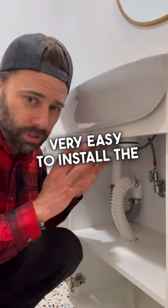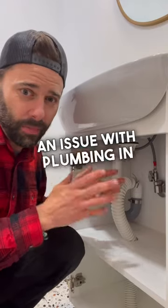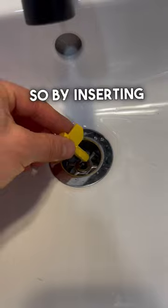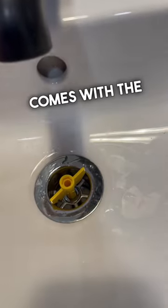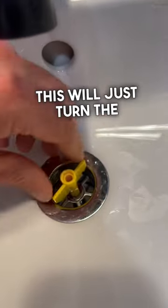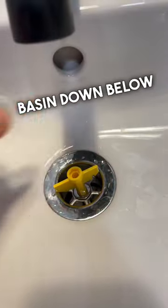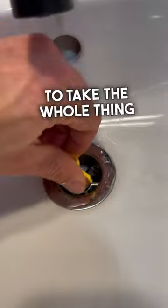It makes it very easy to install the plumbing, and if you have an issue with plumbing in the future, let me show you from the top. By inserting this key that comes with the sink, this will just turn the bottom of the basin and loosen up the basin down below, allowing me to take the whole thing apart.